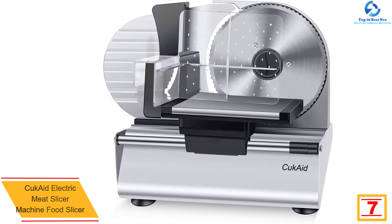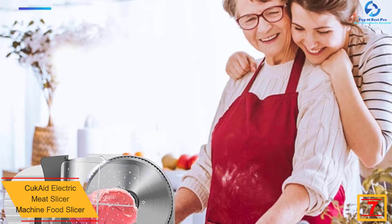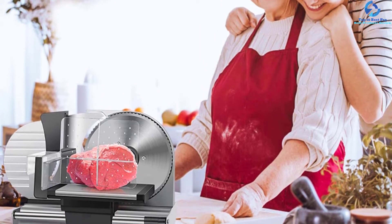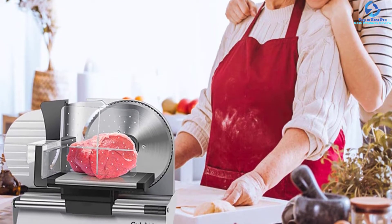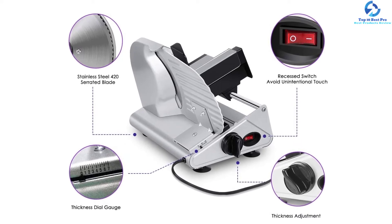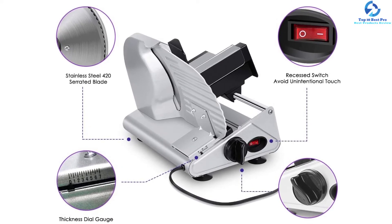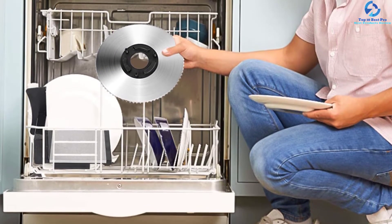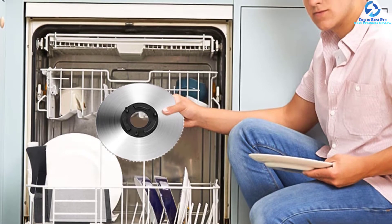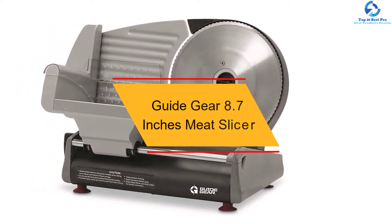At number 7, we have the CukAid Electric Meat Slicer Machine Food Slicer. With this quality food slicer, you can easily slice meat into your desired sizes thanks to the 7.5-inch 420 stainless steel blade, which has been upgraded to deliver excellent and smooth slicing. The parts are dishwasher safe for easy cleaning. The machine is able to cut at 7/8-inch thickness, which you can adjust to suit your needs. It utilizes an advanced technology system with patented bearing plus belt transmission, so it doesn't need a lubricant to operate. Featuring rubberized legs, it is steady and ideal for use on different surfaces.